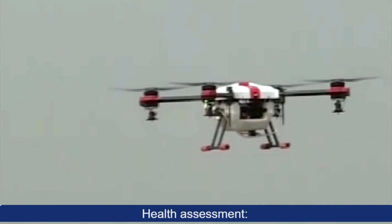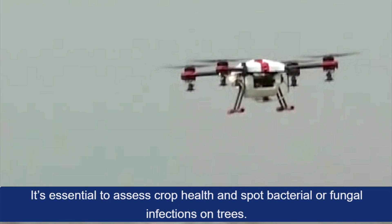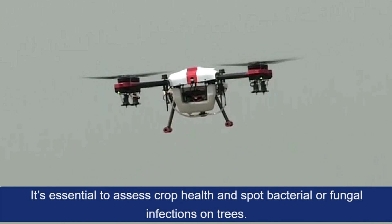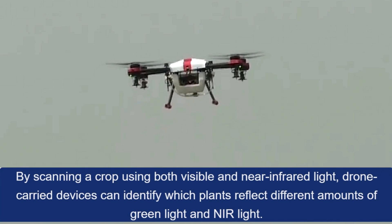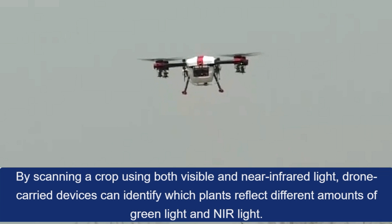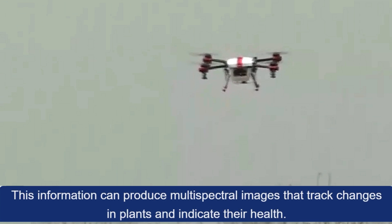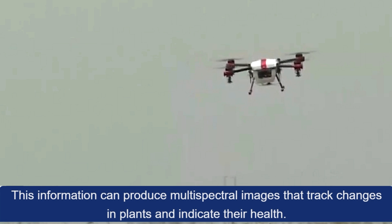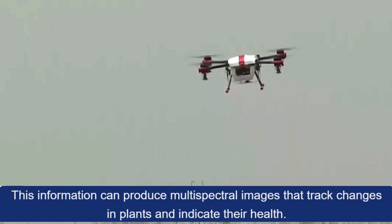Health Assessment: It's essential to assess crop health and spot bacterial or fungal infections on trees. By scanning a crop using both visible and near-infrared light, drone-carried devices can identify which plants reflect different amounts of green light and near light. This information can produce multi-spectral images that track changes in plants and indicate their health.